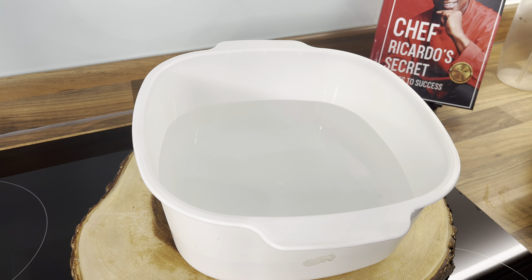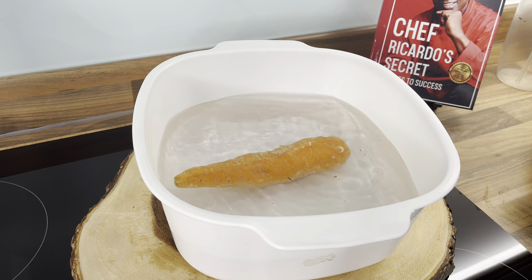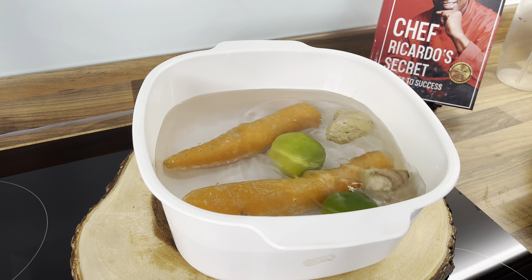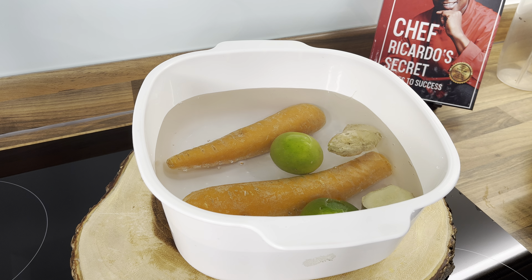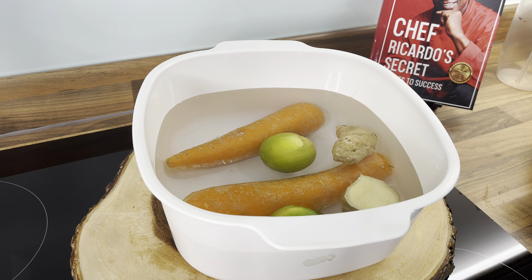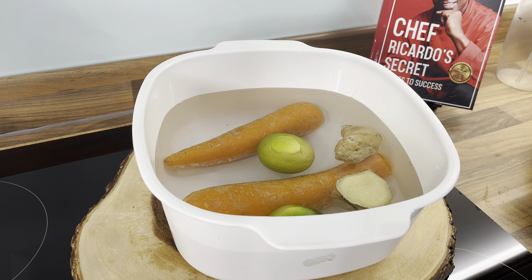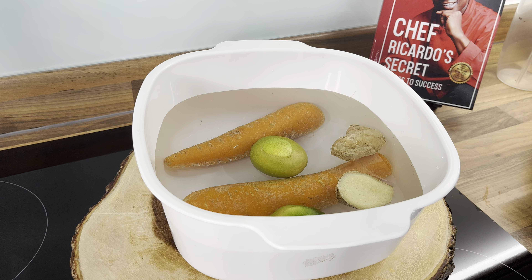You can use baking soda or white vinegar to wash your ingredients. I'm going to put roughly about a teaspoon of baking soda into the water. We're going to put the carrot inside, plus some ginger and lemon. A lot of people don't like to wash their ingredients, but even if you're going to remove the skin, still wash them.